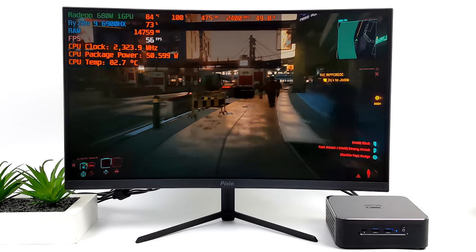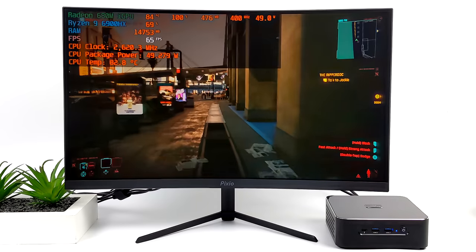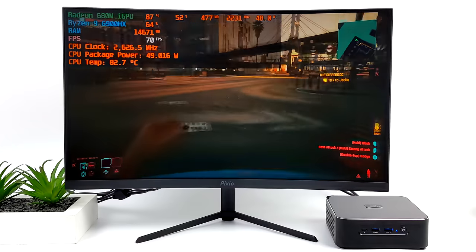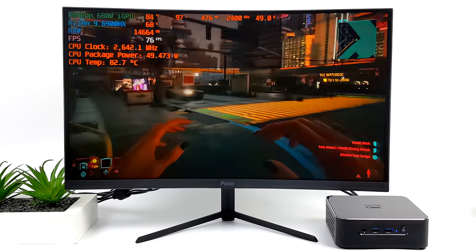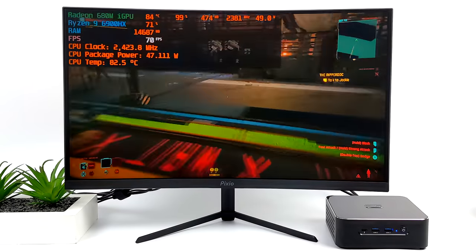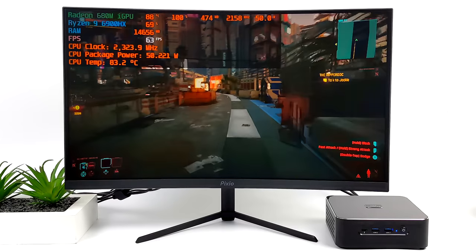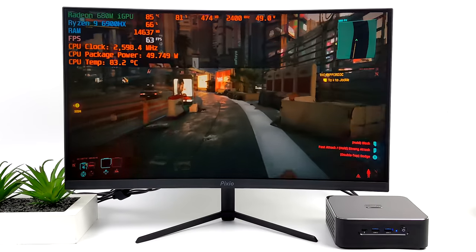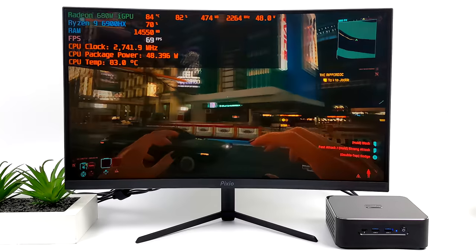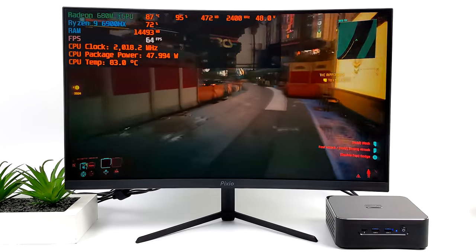Jumping straight into gaming with Cyberpunk 2077 - 720p at low settings with FSR set to performance. It's actually much better than I thought it would be given the wattage. Looking at Afterburner we're right at around 50 watts. The 6900HX does like a little more and we can get it from the BIOS. Basically there's a fight between the GPU and the CPU for wattage - at 50 watts it just can't supply enough to the CPU and iGPU simultaneously to keep those clocks up.